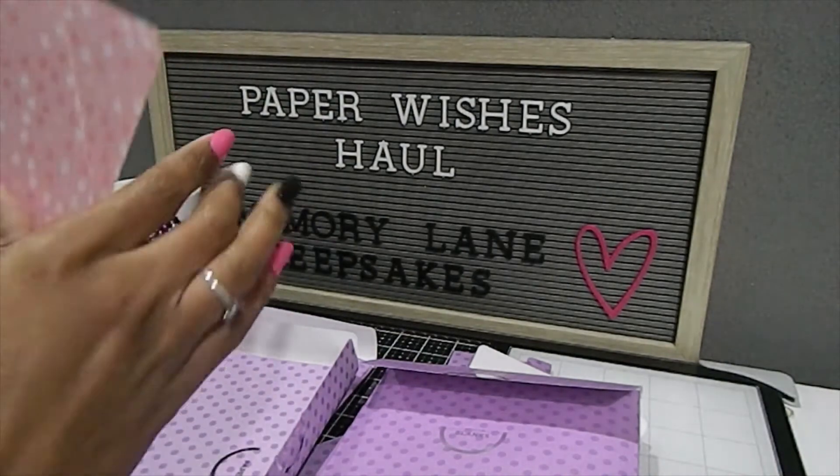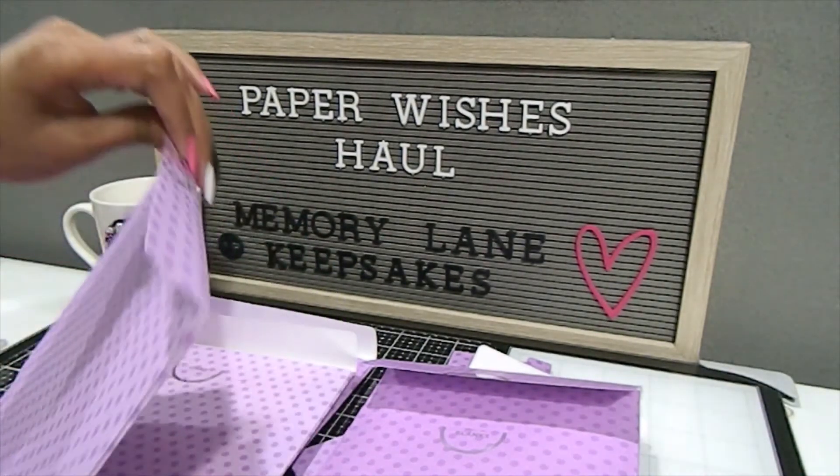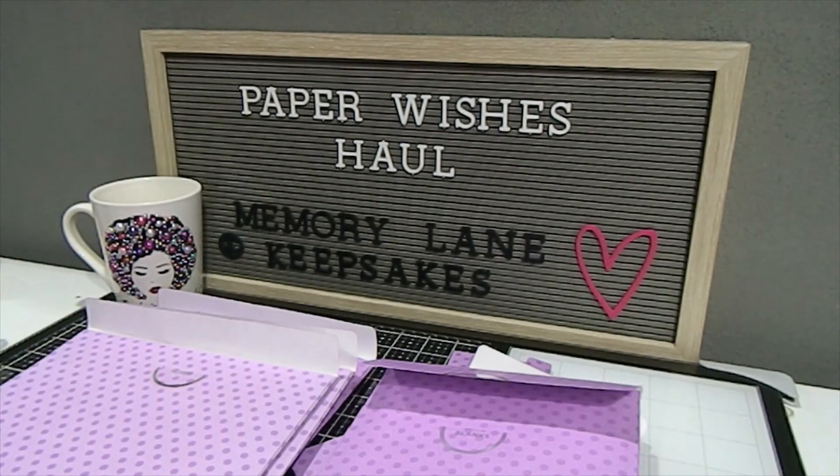That completes the printed pattern paper portion of this kit. Let me know in the comments what you think about this Crafters Companion kit. This is the Penny Sliders Craft Kit with over 195 elements — kit number 35. I thank you so much for watching all of my Paper Wishes Crafters Companion unboxings. Let me know what you liked and which box was your favorite. If you haven't already, please subscribe, comment below, and check me out on Instagram at Memory Lane Keepsakes 2017. Thank you for watching and have a blessed day — bye bye!